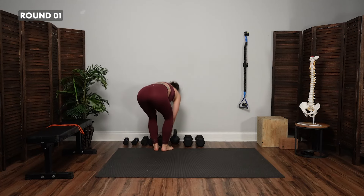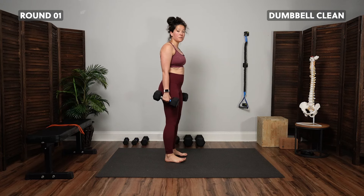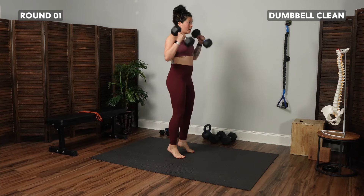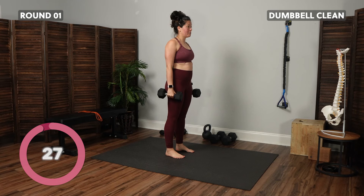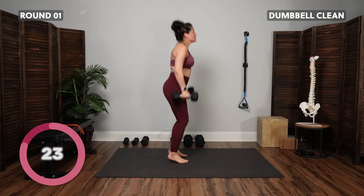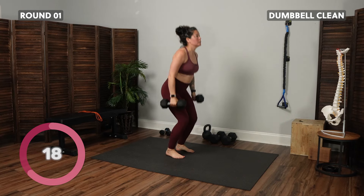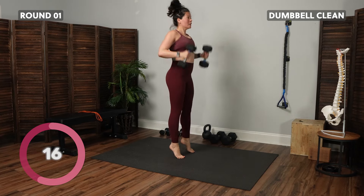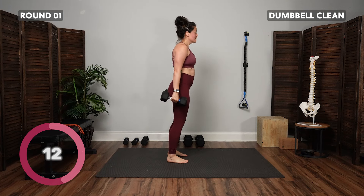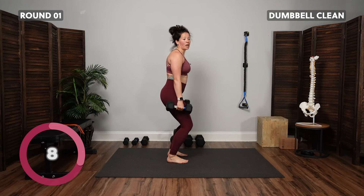Let's grab onto our weights for the dumbbell cleans — that same popping motion, but now the weights come up with it. Exhale, pop up, bring the weights, inhale back down. You could almost think like you're trying to jump straight up as opposed to forward — not leaning forward with the cleans, more straight up and down.